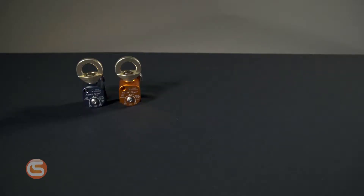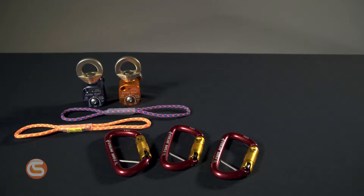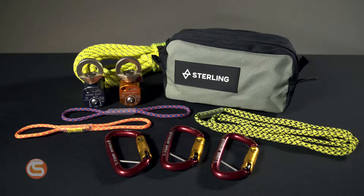The system consists of two Aztec Omnipoleys, three Sterling safety carabiners, two 6 millimeter sewn ratchets, one 6 millimeter travel restraint, 50 feet of 8 millimeter edge restraint cord, and of course a convenient pouch style bag that fits the entire configuration inside.